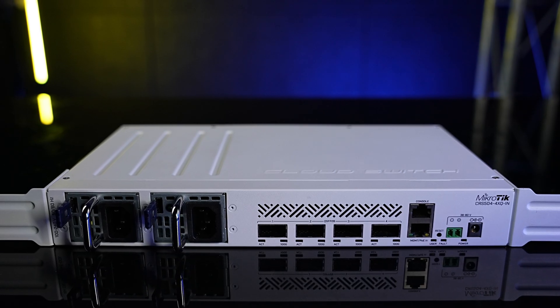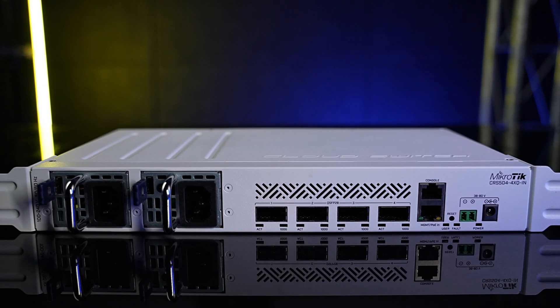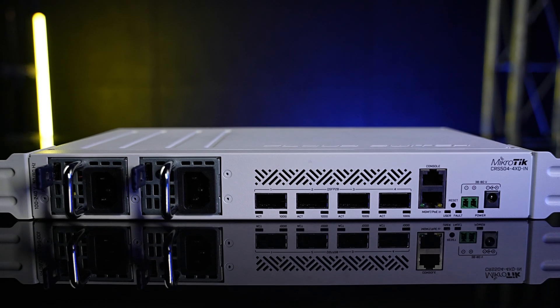When we released our newest 100-gigabit flagship, the CCR2216, you guys asked: where are the switches? We want a complete setup. And that's what I'm here to present today — our very first 100-gigabit switch, the CRS504: your most affordable, compact, energy-efficient doorway into the world of 100-gigabit networking.